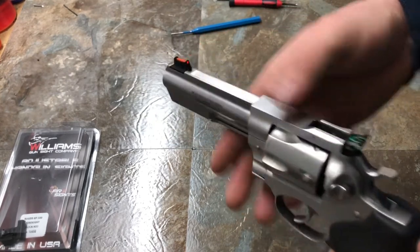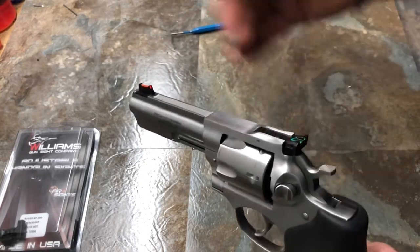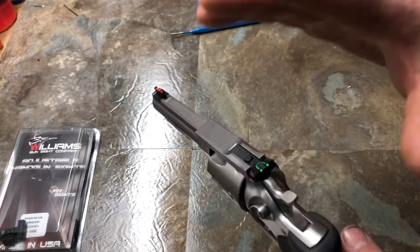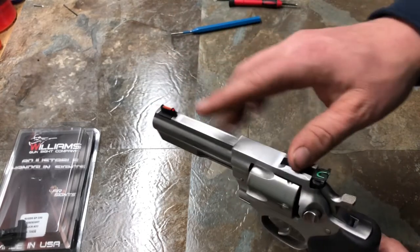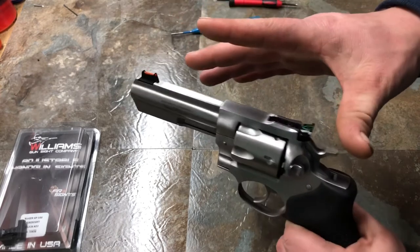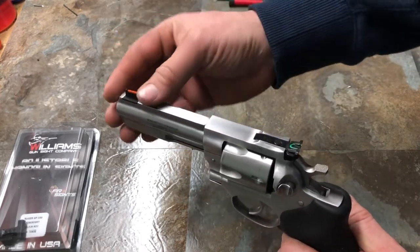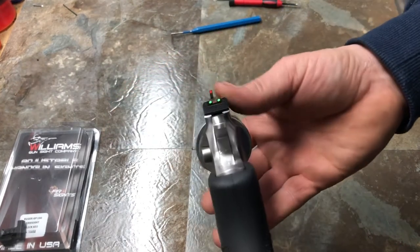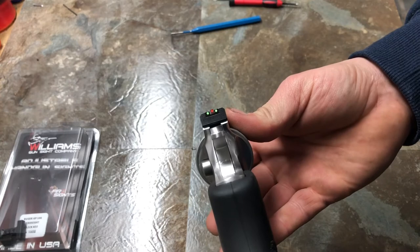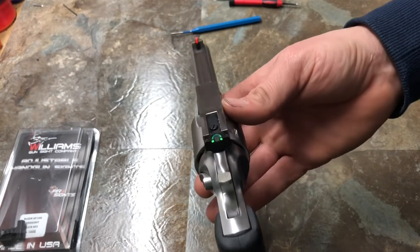That being said, a lot of manufacturers put fiber optic sights on from the factory. Ruger does some models with that as well. I believe the GP100 comes with a high-vis sight, which is another option if you're looking for new sights for your GP100 — that's just the front sight for a little extra visibility. But I definitely wanted to give these ones a try. You get that three-dot picture, and it's highly visible all the way around.